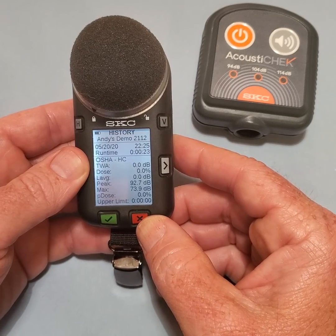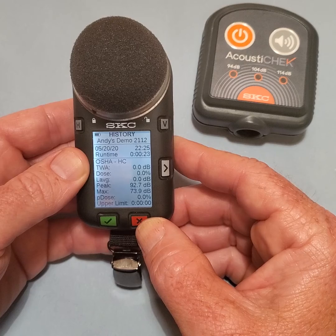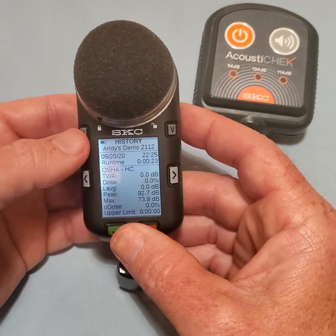The run summary will immediately be shown in the history mode for all active virtual dosimeters. Use the right arrow to view that information if desired. Press the H button to leave the history screen.